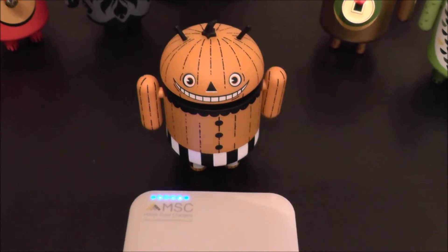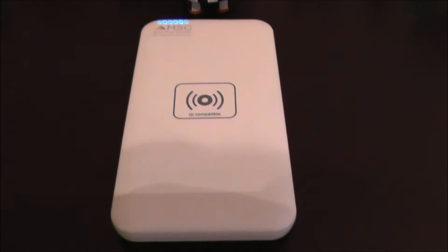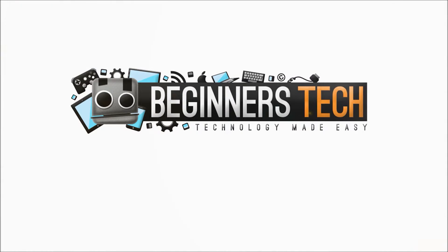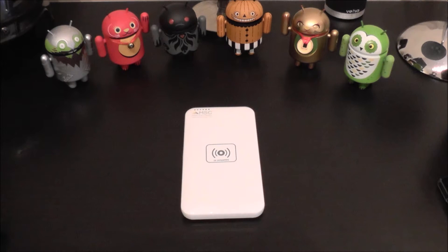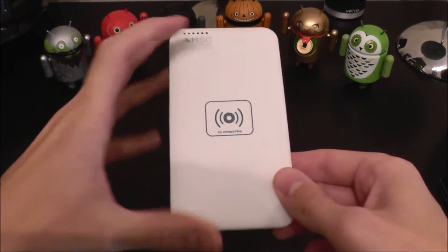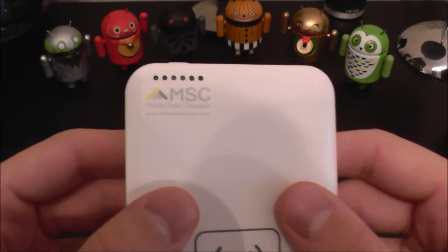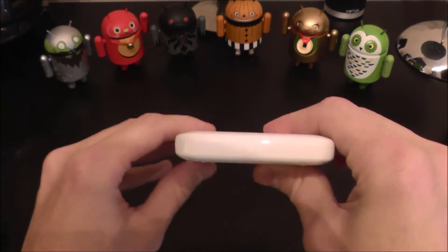So what do we have here? A wireless charging power bank all-in-one? Let's have a look. Hey guys, what's up? Ryan from Beginner's Tech here and today we are looking at another great product from mobilesolarchargers.co.uk. This is a 5000mAh power bank which is also capable of wireless Qi charging with no wires at all. Absolutely perfect product.